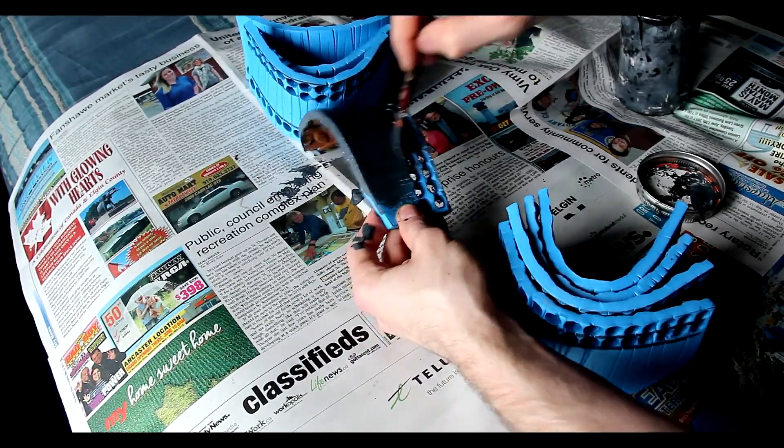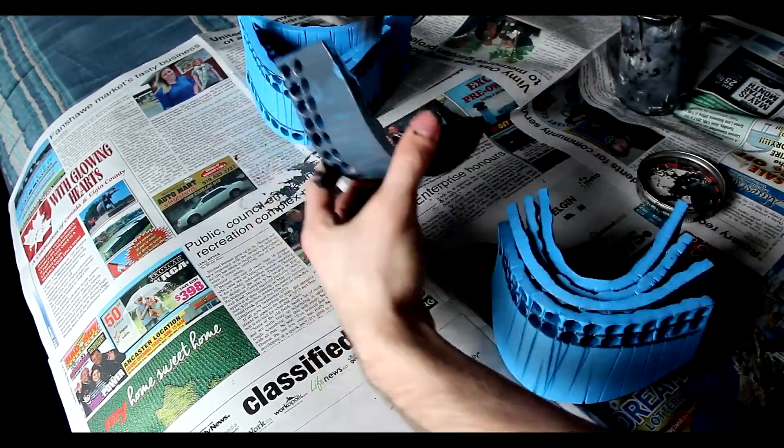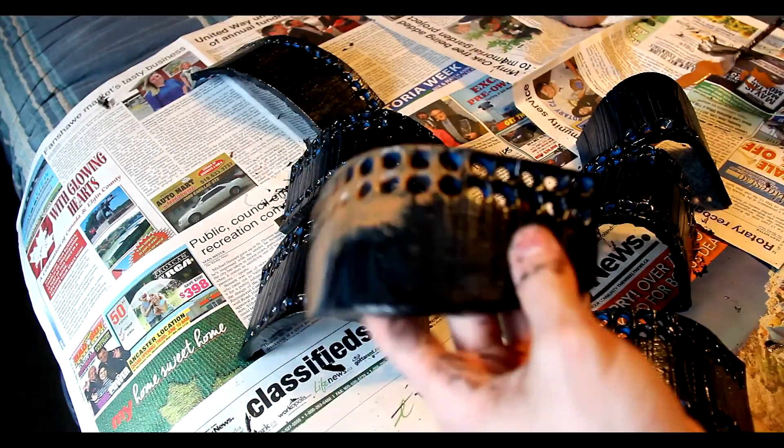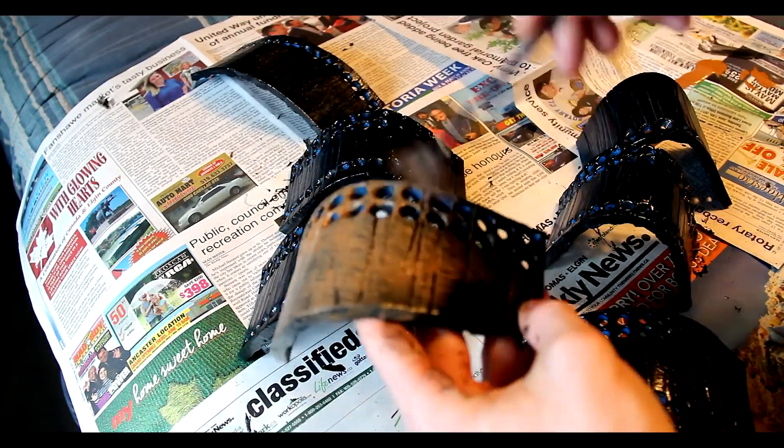Afterwards we're going to be using Mod Podge mixed with black acrylic paint. We're going to be painting or covering the entire edge, doing about two coats, and then just dry brushing some brown on.